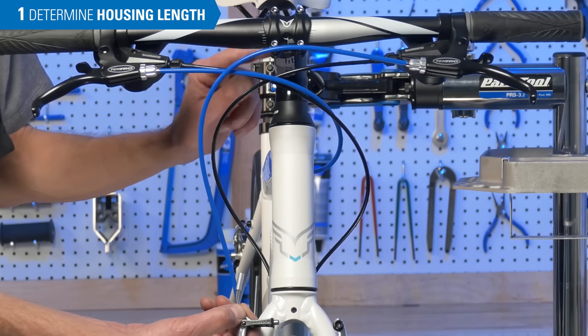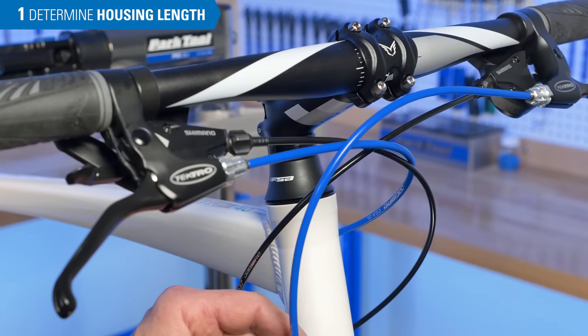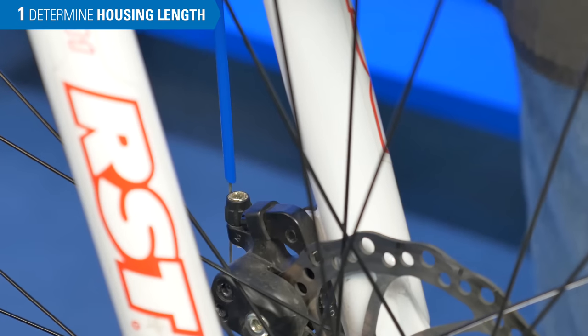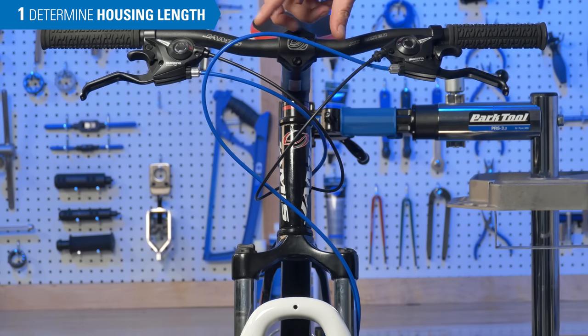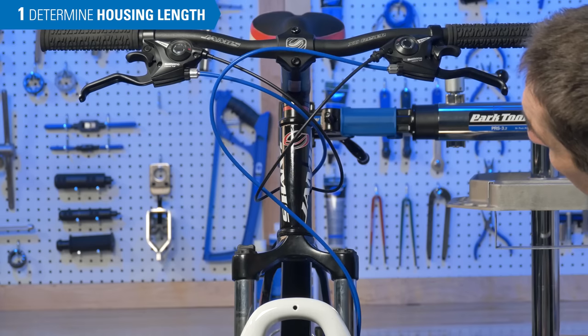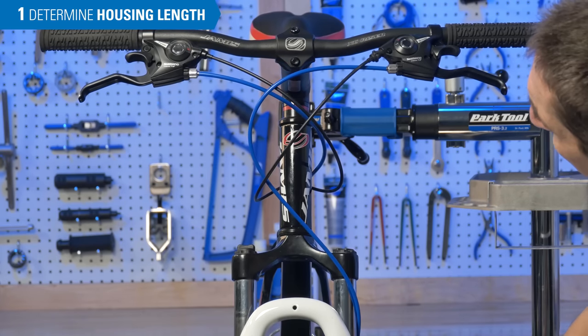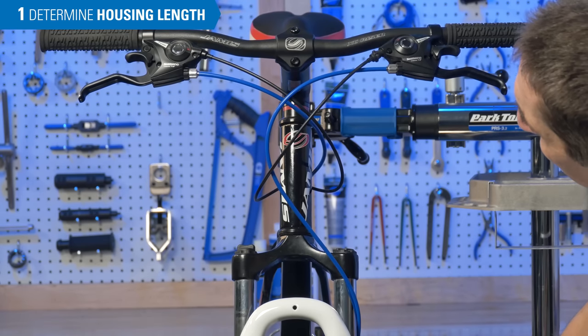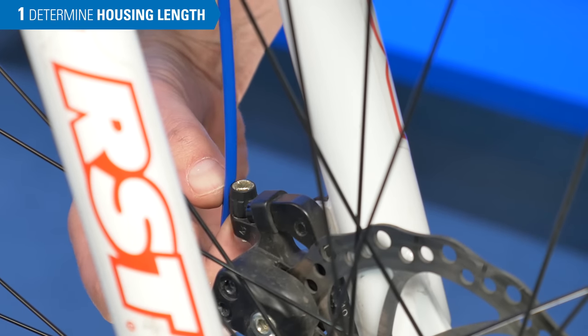Additionally, we can notice that the stem is already as high as it can go, so this rider cannot raise their stem anymore. There's no reason to have excess housing on the front. Especially on a mechanical disc brake, excess housing can reduce performance — more cable drag and more flex in the system. So we watch the loops as they enter the barrel adjuster, come down to the caliper and start to shorten, keeping an eye on the barrel adjuster at the top. Once it straightens up into a nice straight line, we stop. Right about here is where we want to be — that will be our cut point.